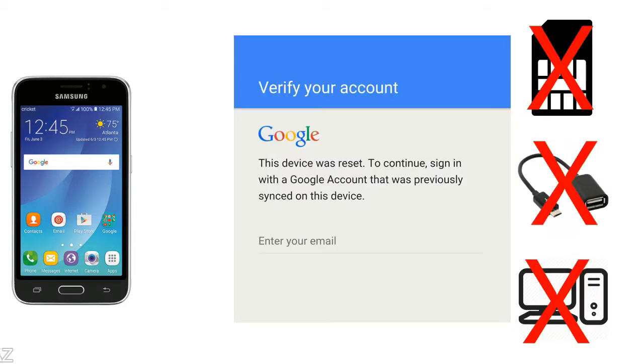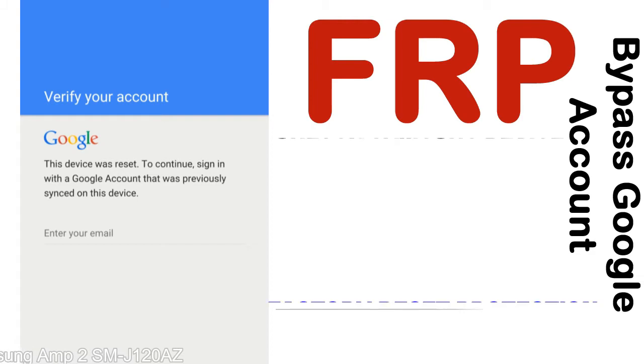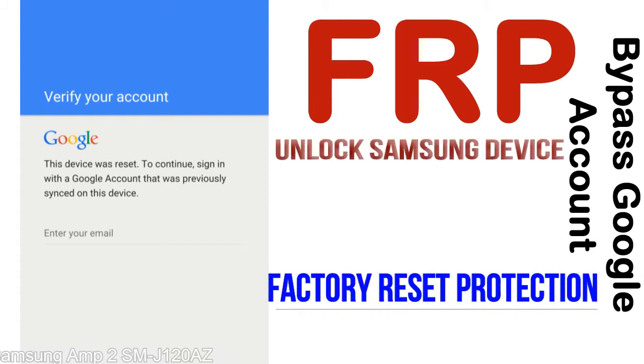Without SIM, without AOD cable, without PC — but how to do that? FRP — Factory Reset Protection — is known as factory reset protection, a new type of security lock.